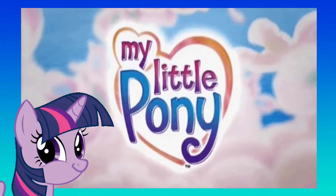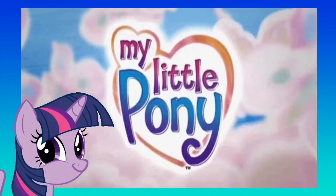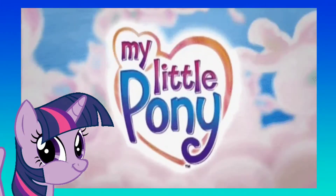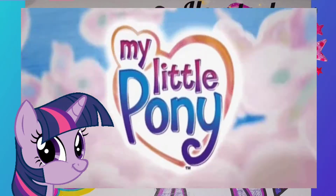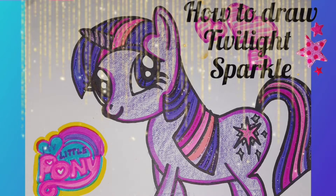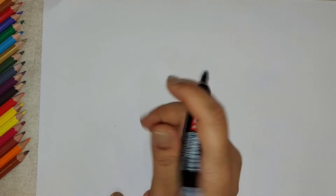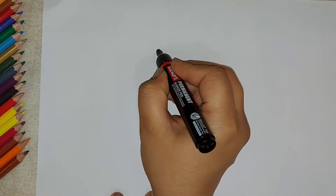Hello everyone, welcome to my channel! Today we will learn to draw and color one of my favorite cartoon characters from My Little Pony — lots of sparkles, lots of glitter. So let's start!